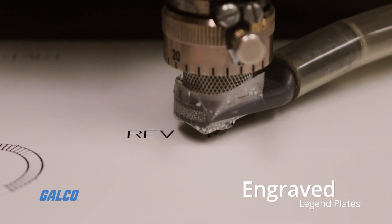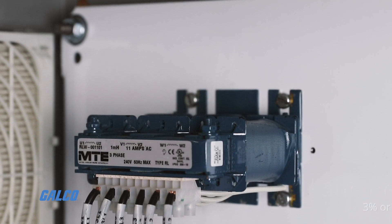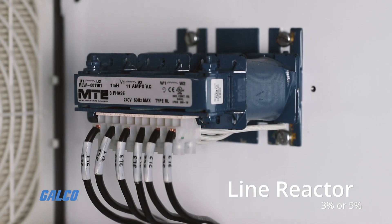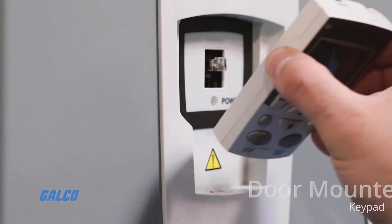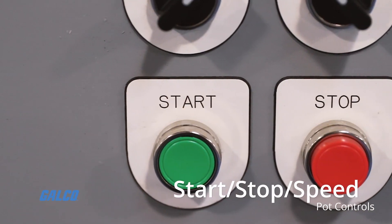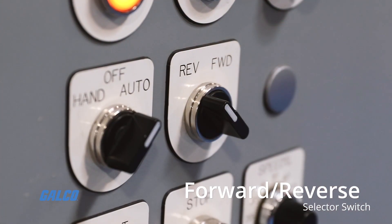Engraved Legend Plates for Indicators and Controls. Additional customization options that are available for your build include a 3% or 5% line reactor, a 10% dynamic brake, a door-mounted keypad, start-stop speed pot controls, and a forward-reverse selector switch.